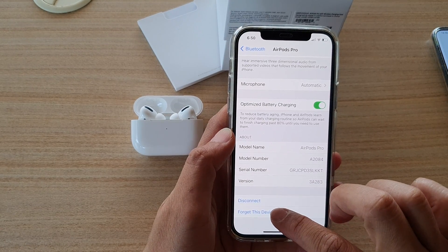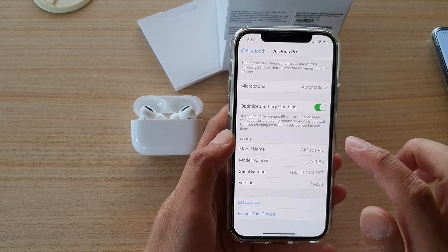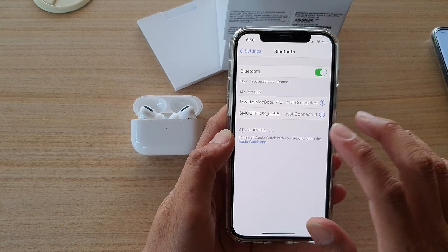Tap on the information button next to your AirPods, scroll all the way down to the bottom, and tap on 'Forget This Device,' then confirm by tapping 'Forget Device.' Now your AirPods have been removed from your phone.